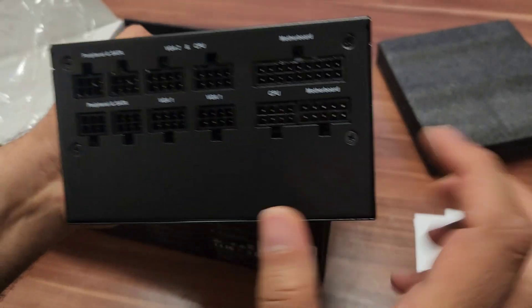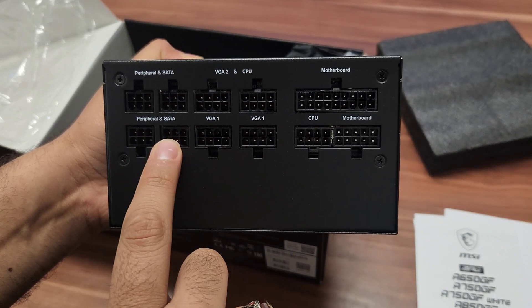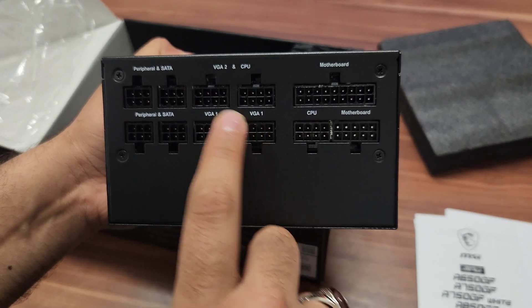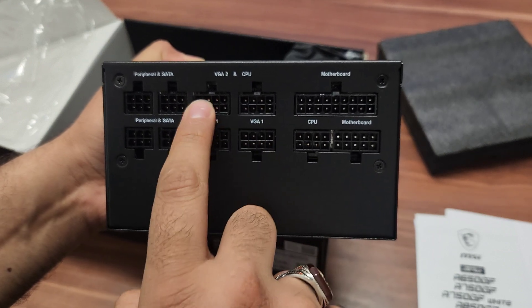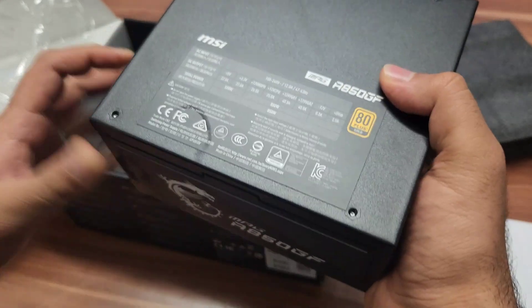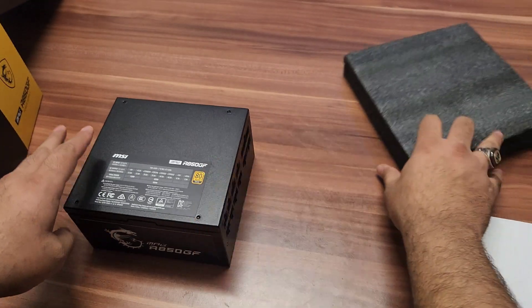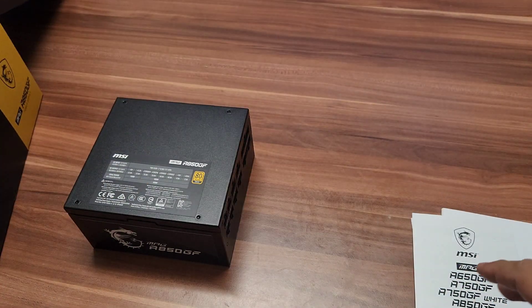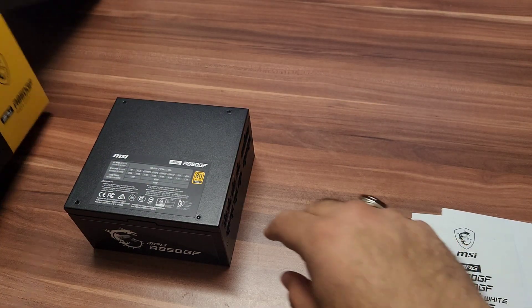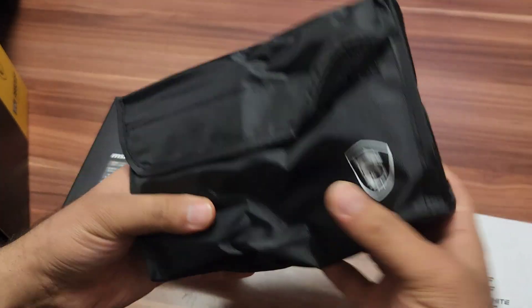You can see it has four SATA ports, three 8-pin PCIe connectors — you also get 6-pin options — two CPU ports, and two motherboard ports. You can connect all types of extra devices with this power supply. All new graphic cards are power hungry, so you need a good power supply.